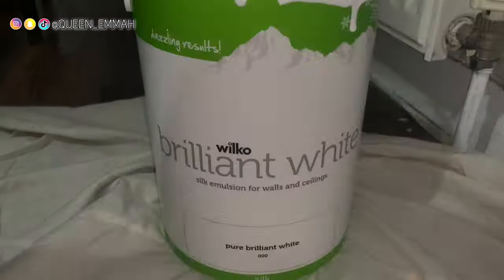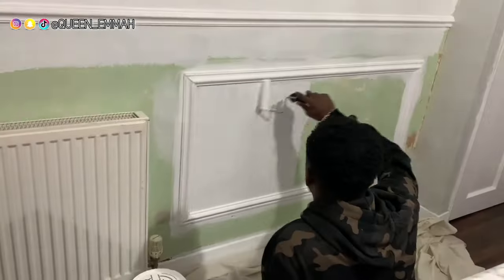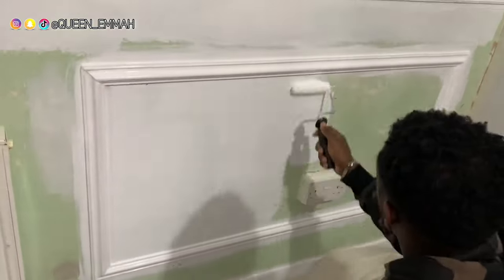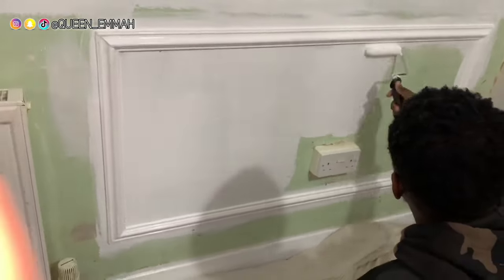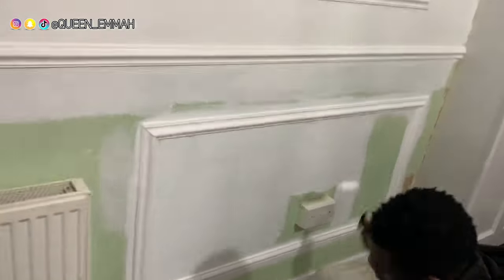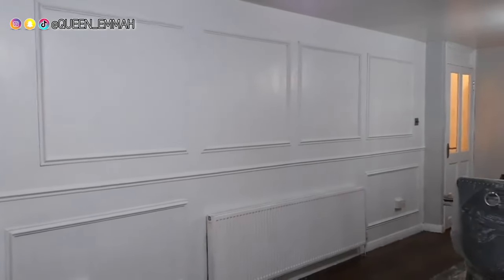To paint, we used the brilliant white Wilco brand silk paint. After two coats of paint and a lot of hard work, these are the final results. I'm so happy with how it looks and absolutely loving it — hopefully my children don't mess up these white walls!